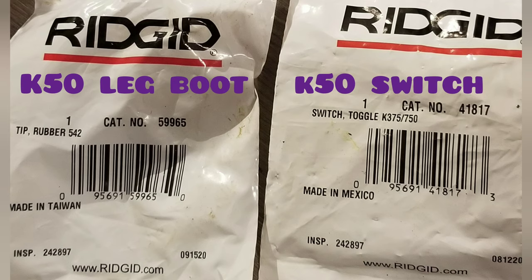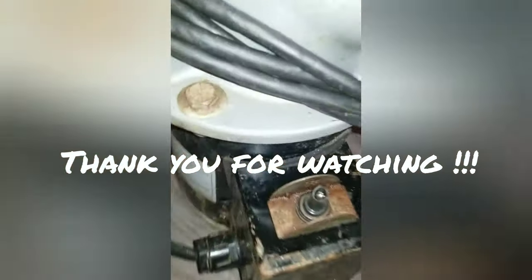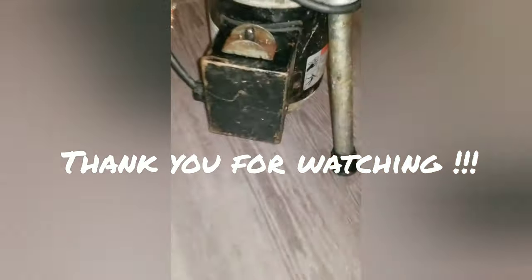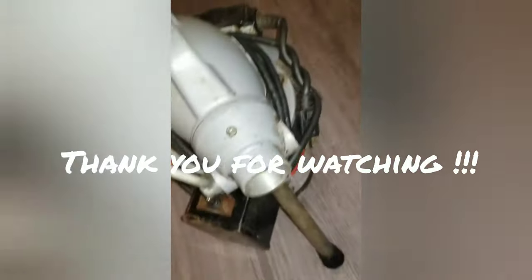These are the two part numbers — the one on the right is for the switch, and the one on the left is the rubber boot for the legs of the K-50. This is the final product after I installed the new switch. That's the new boot too — that's the part number I'm giving you as well. Thank you for watching and have a great day.